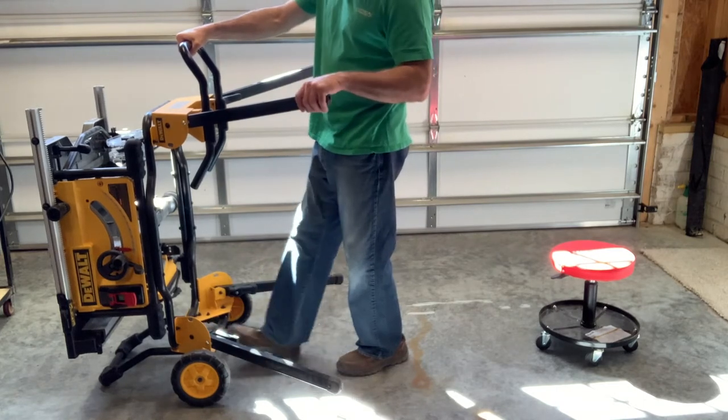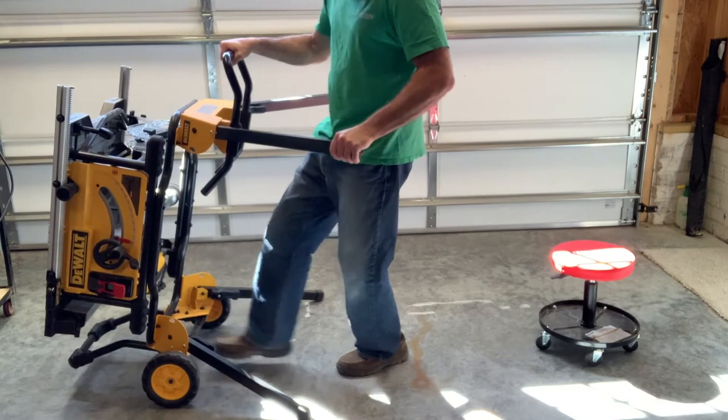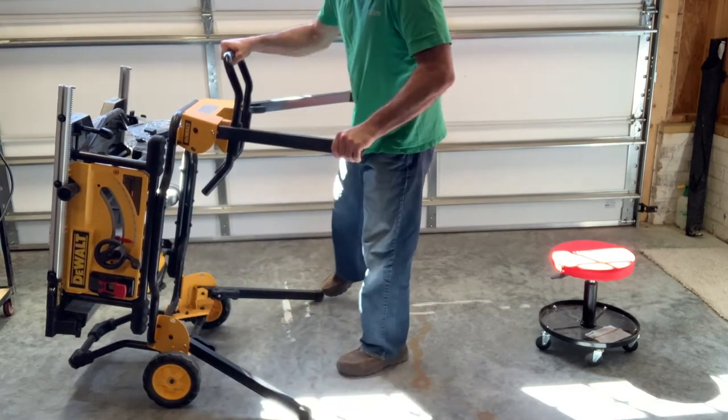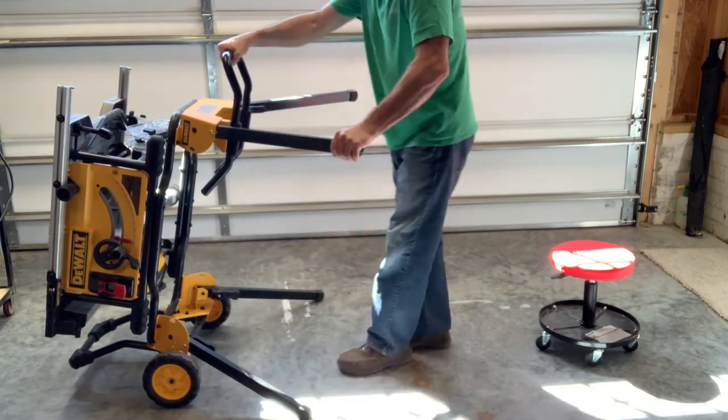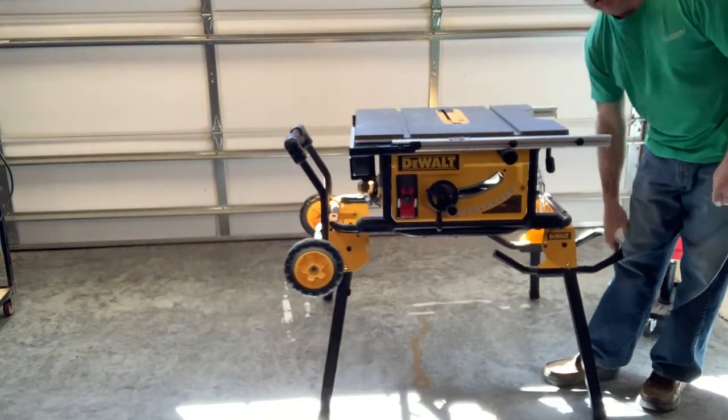I like to put one foot on the wheel axle bar and tilt it down to get a good positive connection with the rubber feet on the legs. Once I do that, just give it a little yank and boom — you're all set up.